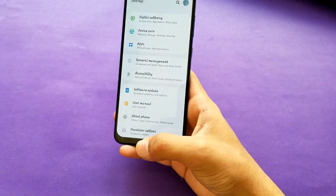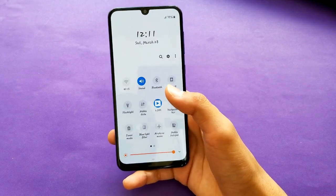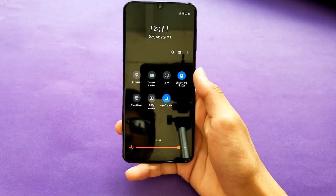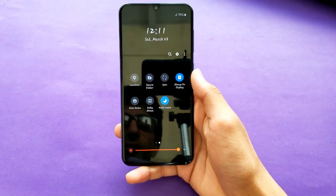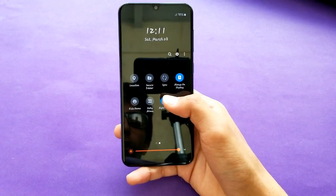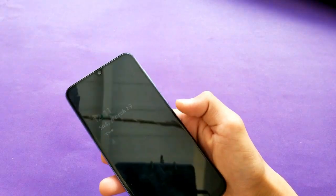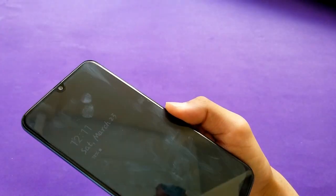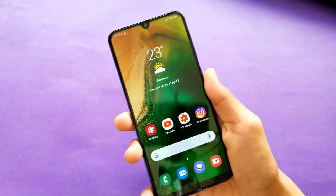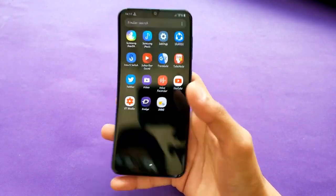With the notification panel, you can double-swipe to see all quick settings. Night mode is also here, which gives much better battery life. Always-on display is also available — just one click to enable it — and it's not very battery-hungry. The fingerprint scanner is on the back.